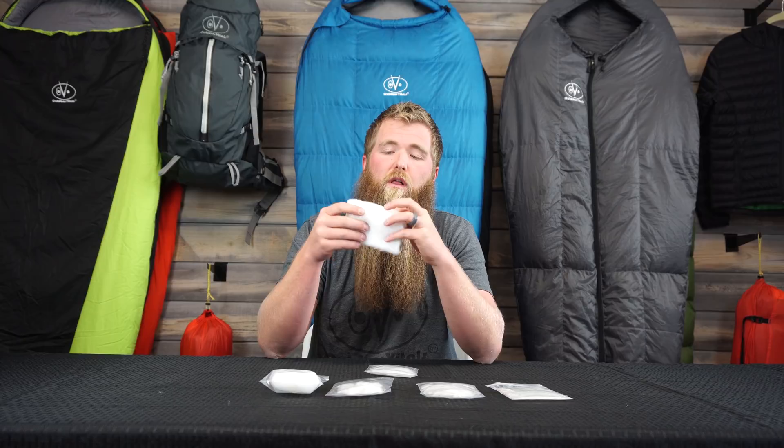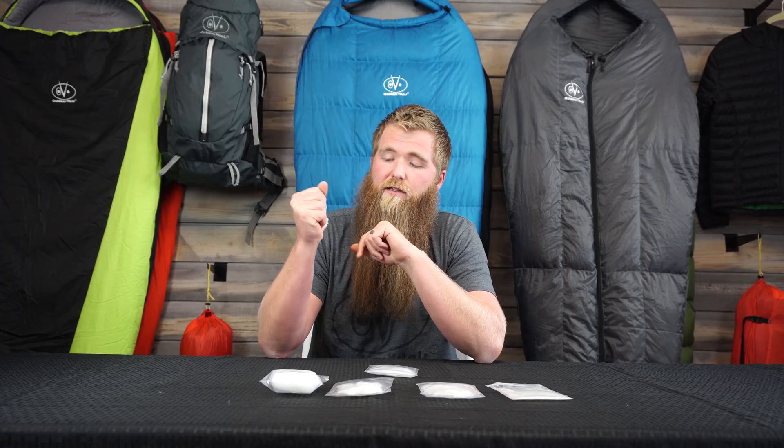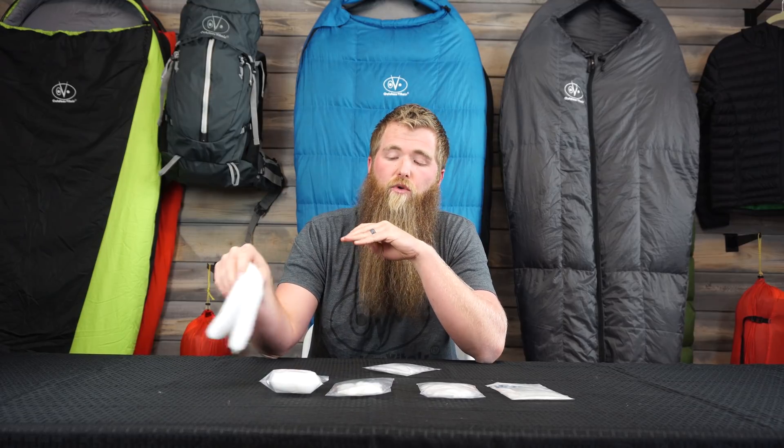Let's dive into some of the pros of Loftec insulation, starting with its compressibility. Loftec insulation is going to be way more compressible than things like our Stormlight synthetic, which is a very high-end synthetic insulation. It's going to compress much more like down. Along with that compressibility, it's also going to be very light — just like down — with much higher weight-to-warmth ratios than a standard or premium synthetic.